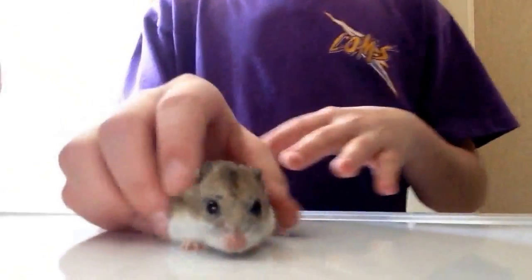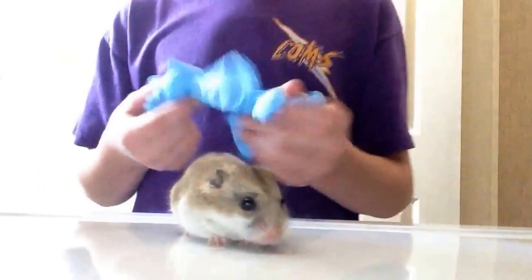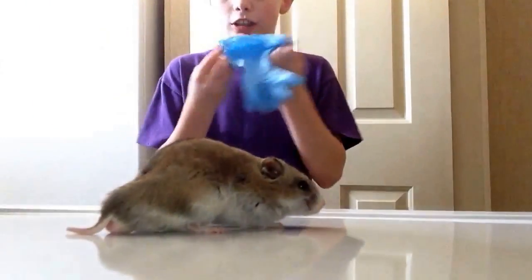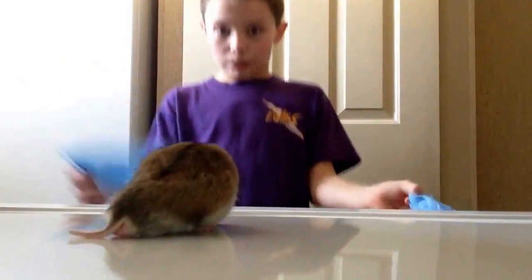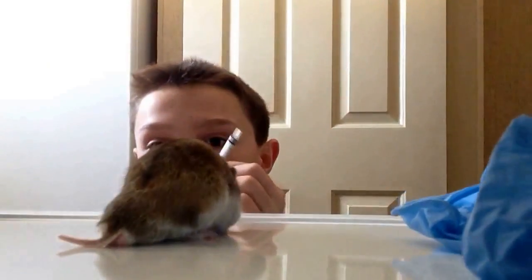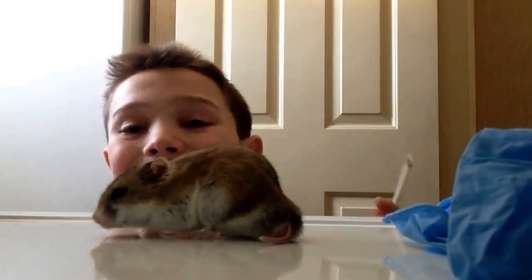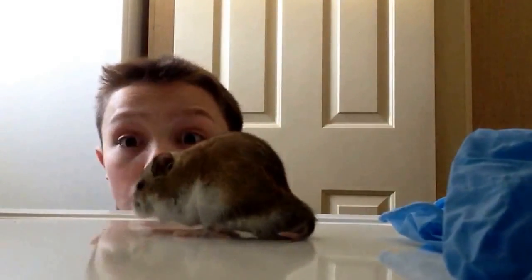Hey guys this is HamsterCare21 and today I'll be showing you how to check your hamster for a weekly health check. First of all I put on some gloves - these are my gloves, so I always have gloves. I also have a syringe and sometimes I even have a scale but right now it is broken.